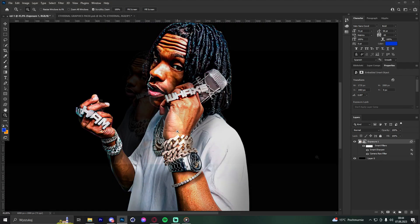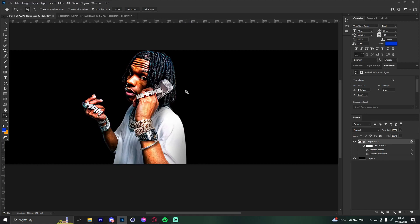The third tip is custom 3D text, but I'm not going to cover that in this video. I'll make a dedicated tutorial soon — probably within a week or two — so stay tuned.